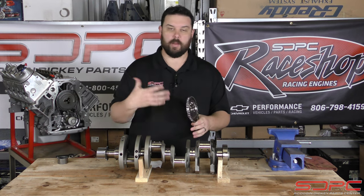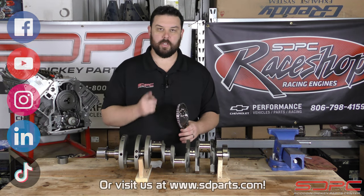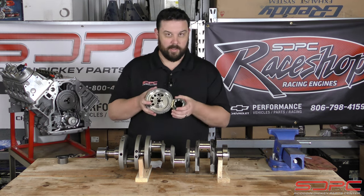We do these once a week, so please give us a like, subscribe, share on Facebook, YouTube, Instagram — all that sort of stuff — to help out hot rodders like you and me. I'll see you guys next week for another tech tip. Maybe we'll do one about timing chains.